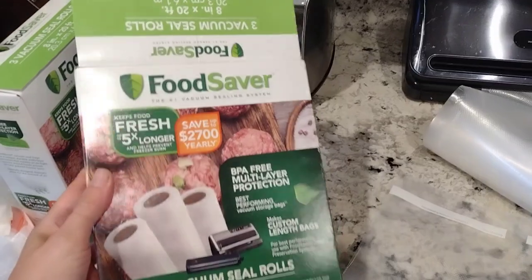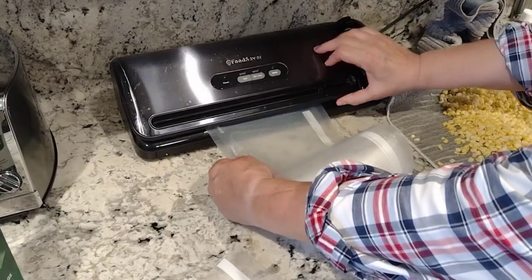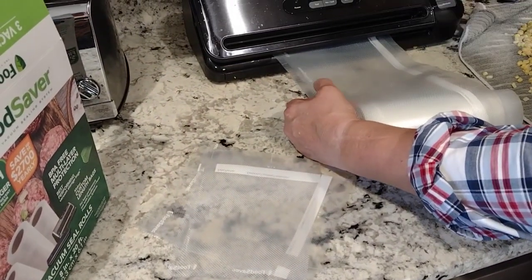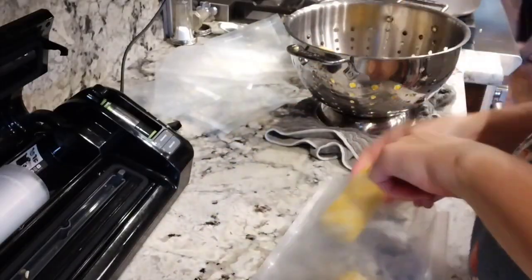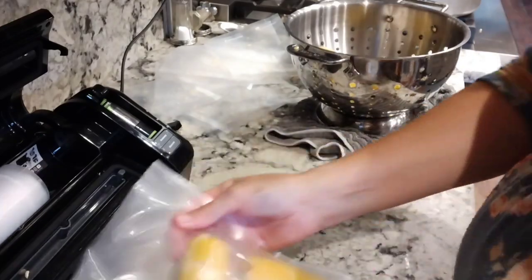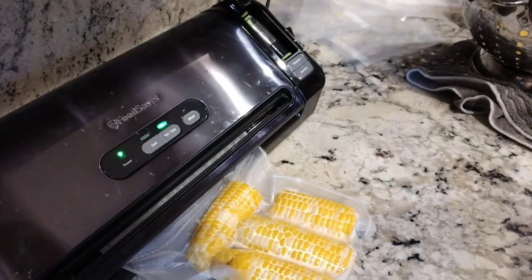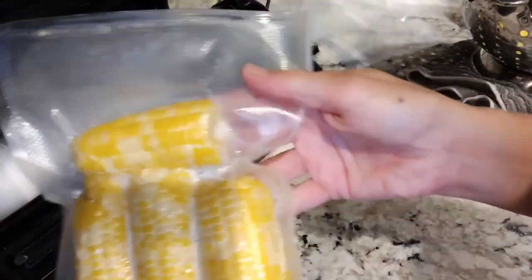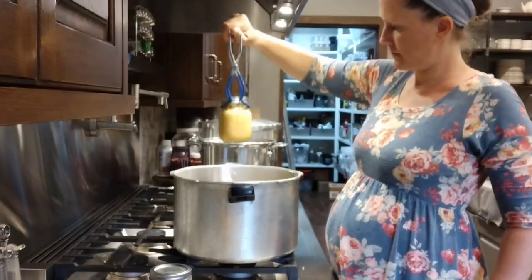After blanching, I get the excess water out by setting the corn on a towel, then vacuum seal it using a food saver — I'll link mine in the description. A vacuum sealer removes the excess air, prevents freezer burn, and preserves vegetables much better. I'm showing the corn blanched on the cob being sealed into little packages for my parents. You just put the package in the food saver, it pulls out all the oxygen, the red light comes on, and it seals the package.